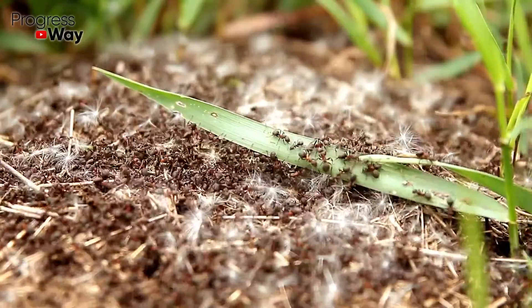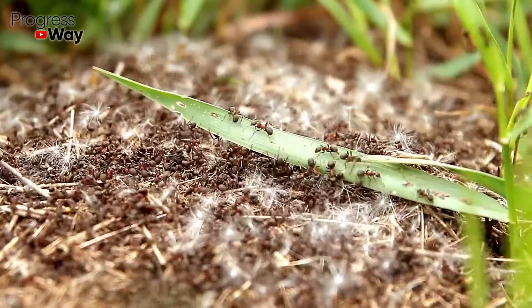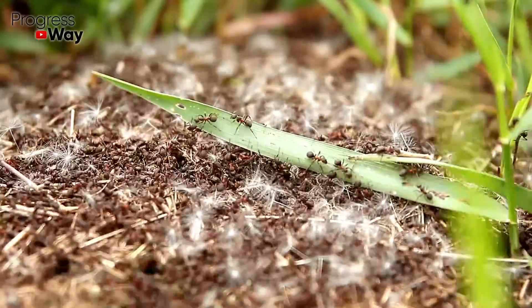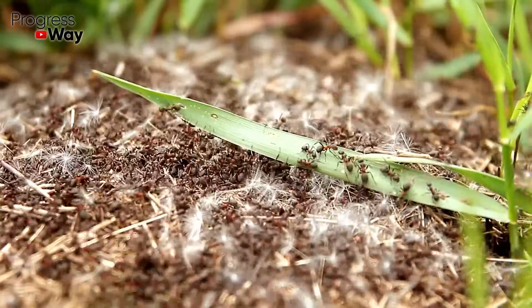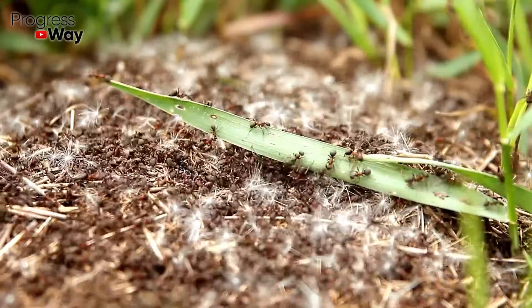You can also combine baking soda with vinegar. For this, carefully loosen the anthill and sprinkle it with sodium bicarbonate. Pour 9% vinegar on top and cover with turf for better effect. This procedure can be repeated again after two to three weeks.